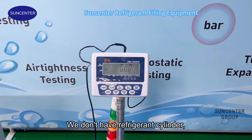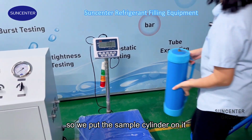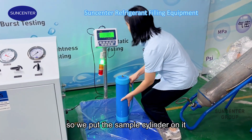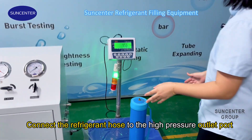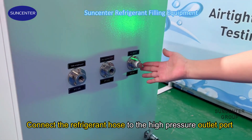We don't have a refrigerant cylinder, so we put the sample cylinder on it. Connect the refrigerant hose to the high pressure outlet port.